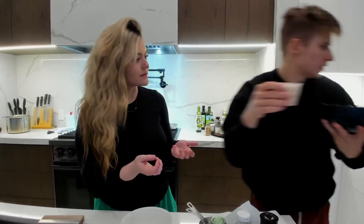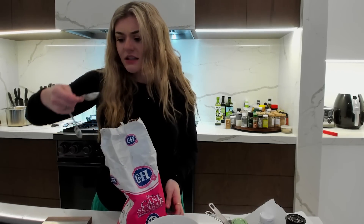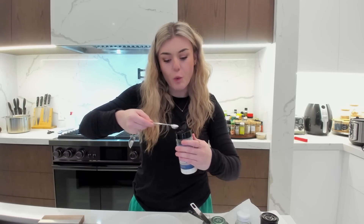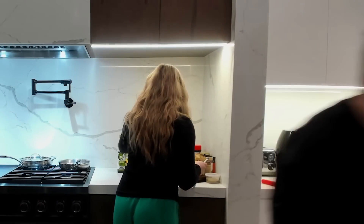Two tablespoons of sugar. One, two. Now we're gonna take a half teaspoon of salt. What happens if I take the pan, put the lid on, and put water inside to make it steam — does that make the chicken more moist or is that bad?